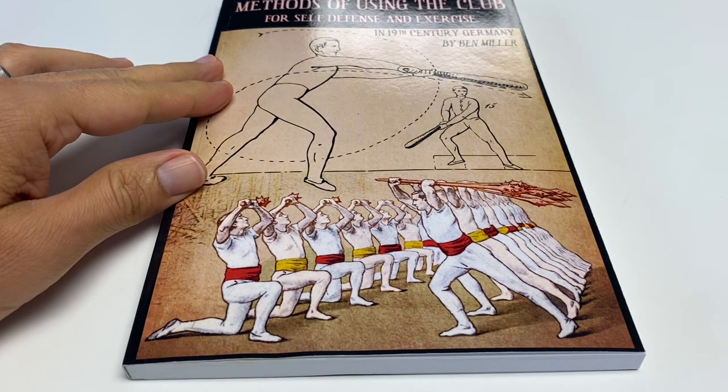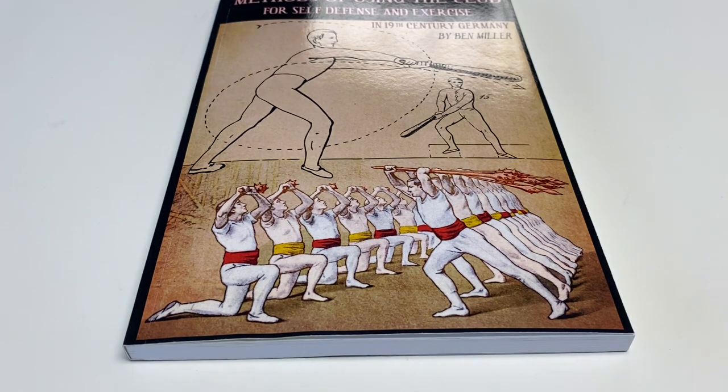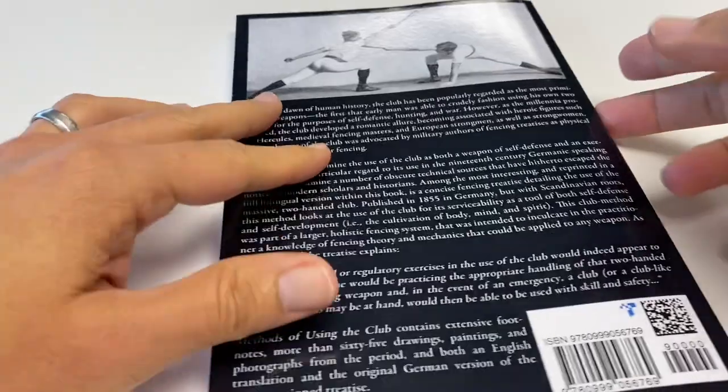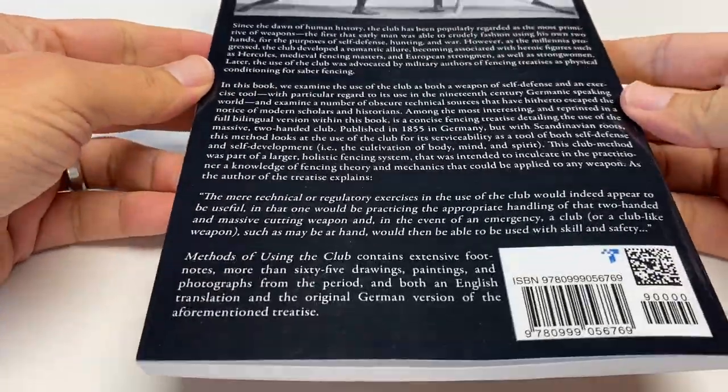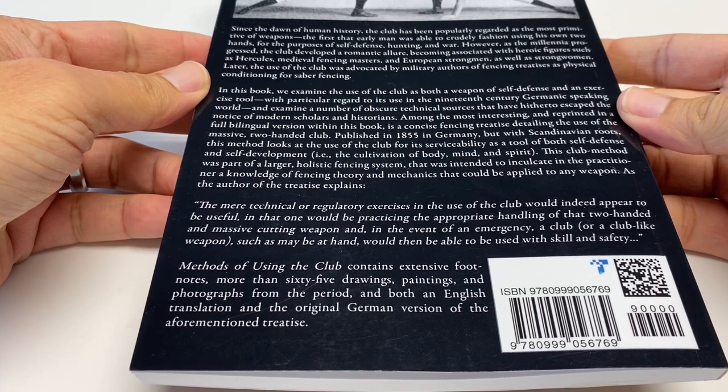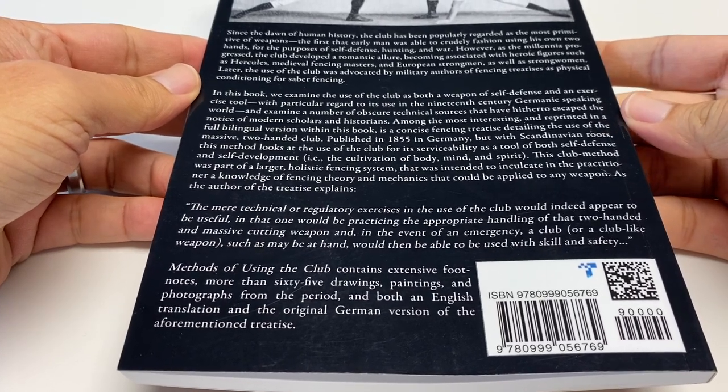Even though the book is only 110 pages, it does something very near and dear to my heart: it covers an extremely wide swath of time, setting historical context by going way back to the almost primordial appeal of the club and its representations. Let's get into the book and see a little bit of that.